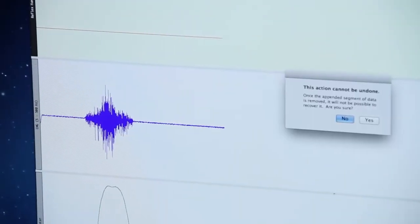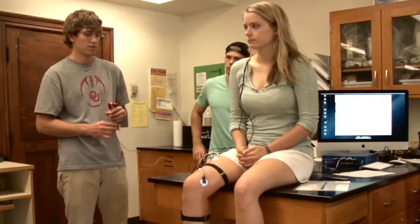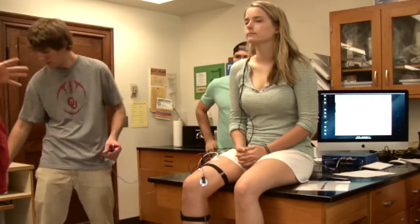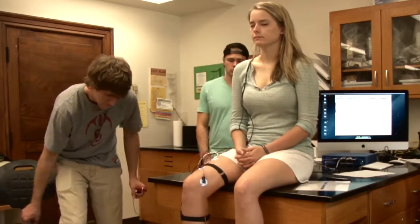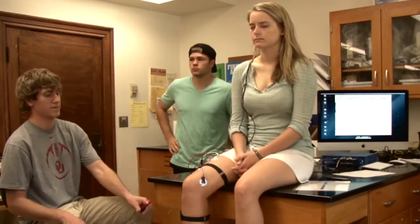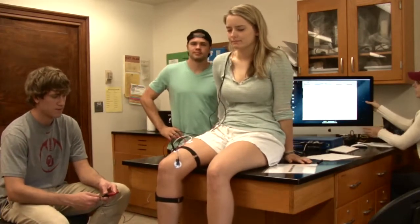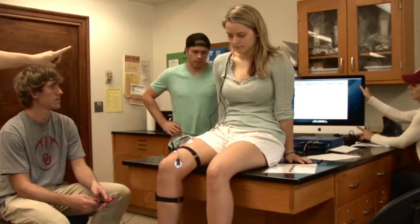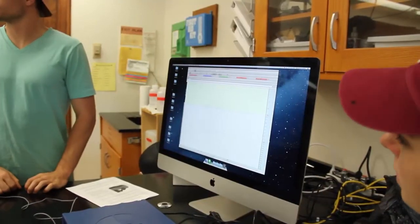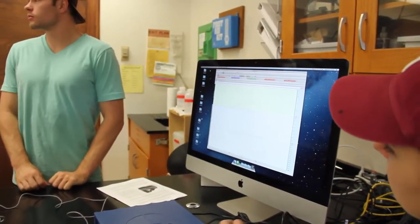Go ahead and stop that and use the rewind icon to delete that data because we don't need it. For this part, we have to get coordinated. We're going to have our subject close her eyes because we want her to be completely relaxed and unaware of what's going on. When we're ready, the computer operator clicks start and needs to be able to see the screen. Can you point to which channel is the goniometer?